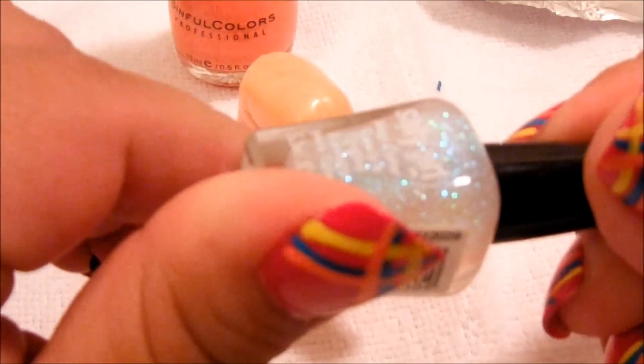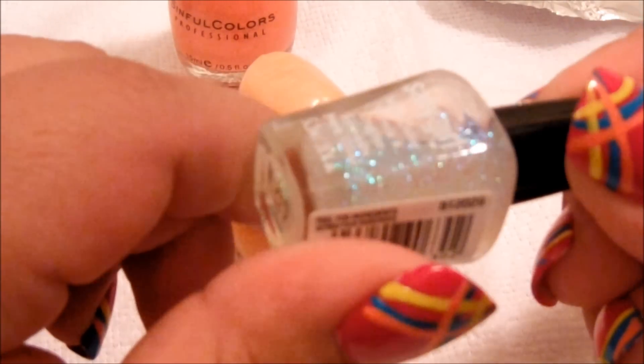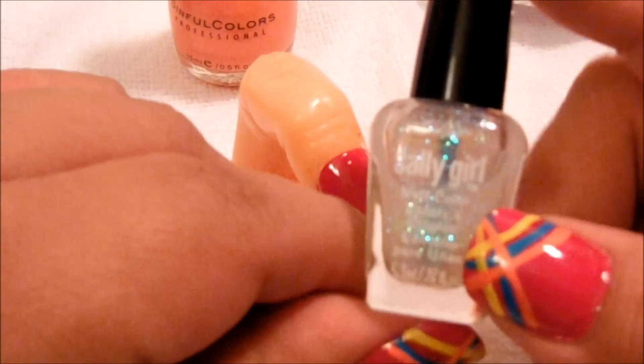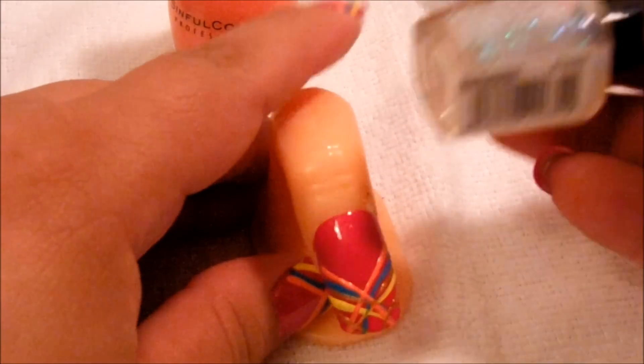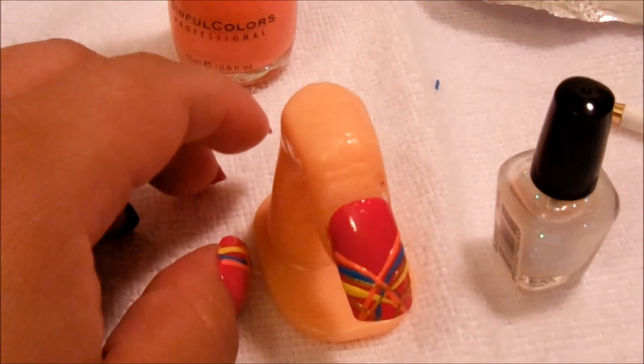I'm just going to go ahead and put this on — you can leave this as a top coat or put top coat afterward if you like for extra shine. Like I said, this one is from Sally Girl. I hope you liked the tutorial. Next pictures will just show the final result. Thanks guys, hope you have fun — bye!